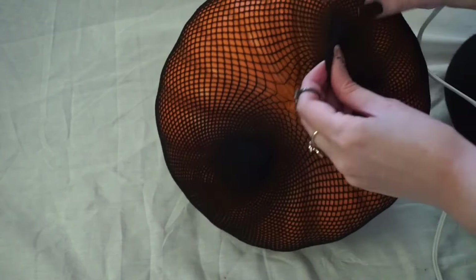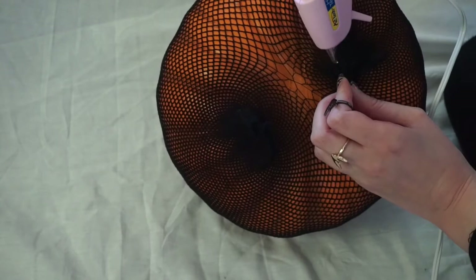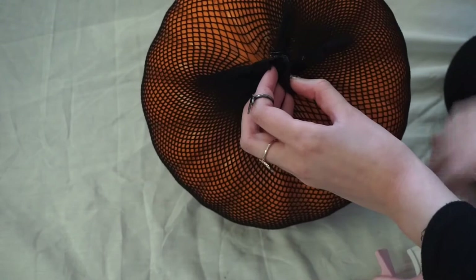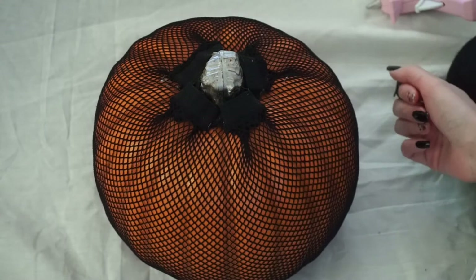Now I'm just taking this extra fabric and gluing it down, trying not to burn my fingers in the process. I don't want too big of a fabric bump because I want this to sit flat. Now we've got our fishnet on our pumpkin and all that's left to do is decorate it.